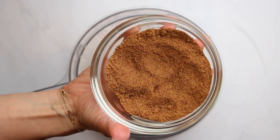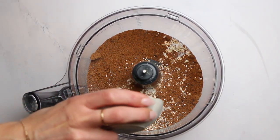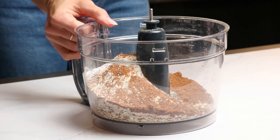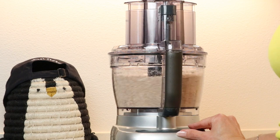Continue adding three quarter cup of oat flour, six tablespoons of coconut sugar, half a teaspoon of baking powder, and a pinch of salt. Pulse a few times until the oats are mostly ground up.